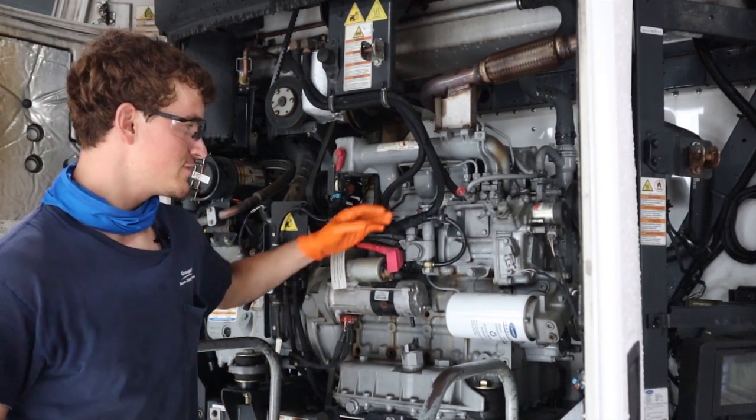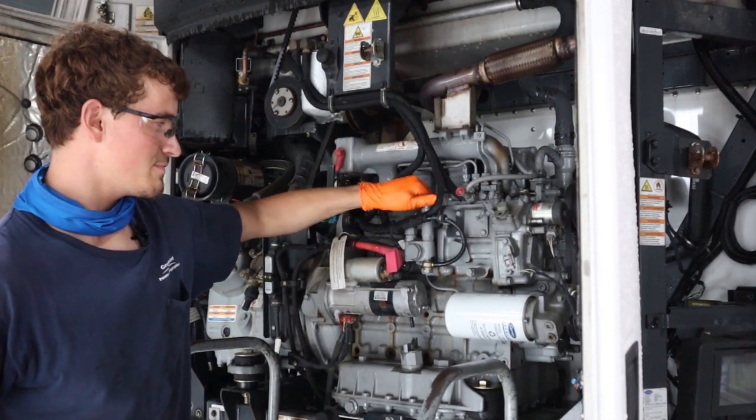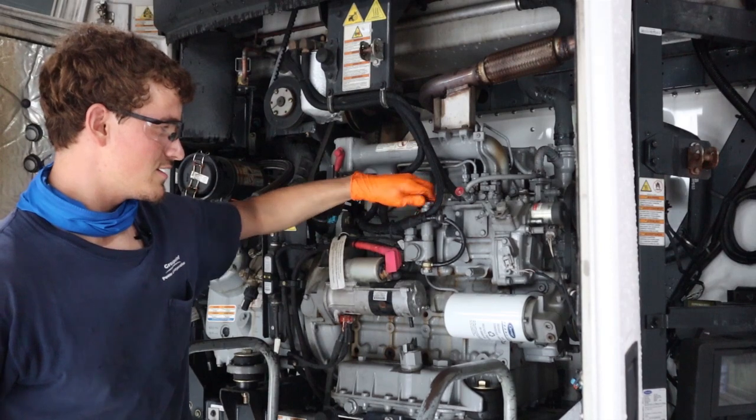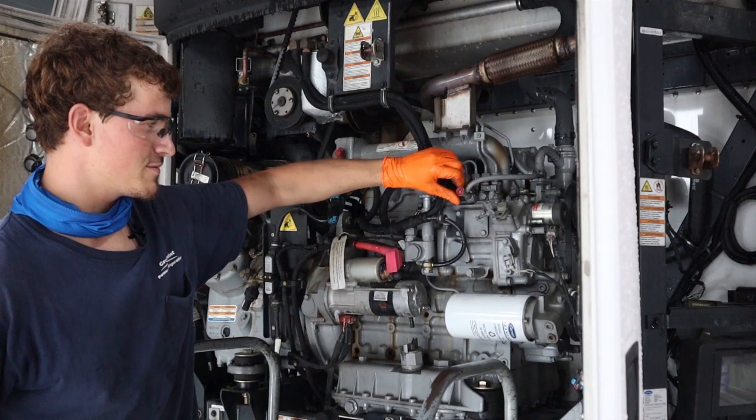What you're going to do is take the primer pump right here, twist it to the left, open it up, and it'll spring up. Then you're going to come over here to your bleeder valve and open that one up too.